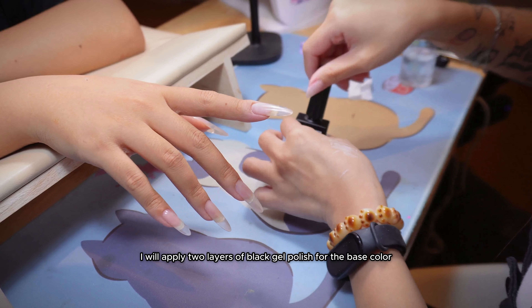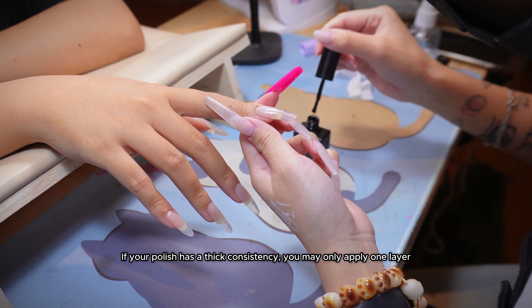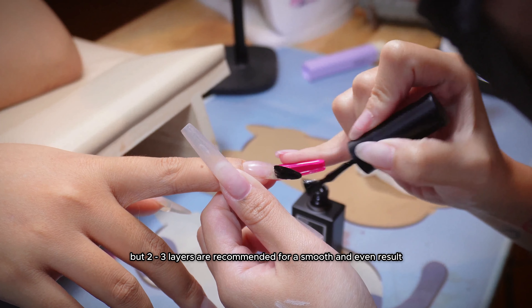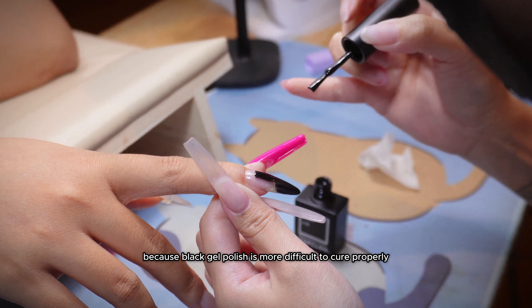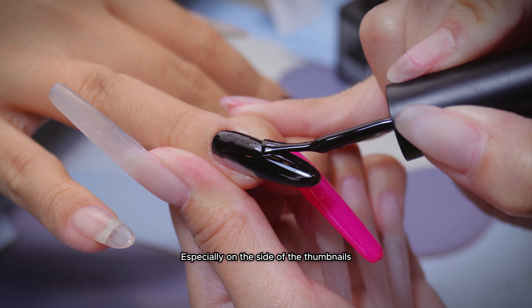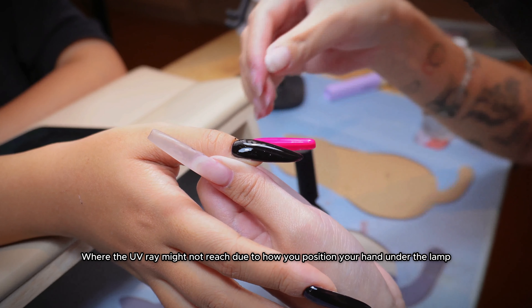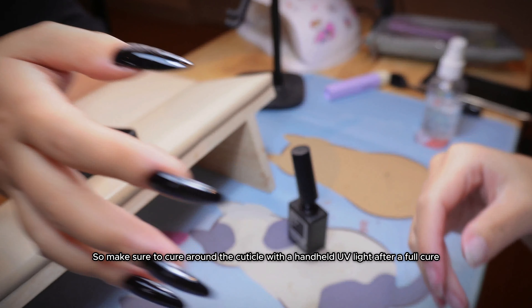I will apply two layers of black gel polish for the base color. If your polish has a thick consistency, you may only apply one layer, but two to three layers are recommended for a smooth and even result. I am applying a thin layer because black gel polish is more difficult to cure properly, especially on the side of the thumbnails where the UV ray might not reach due to how you position your hand under the lamp. So make sure to cure around the cuticle with a handheld UV light after a full cure.